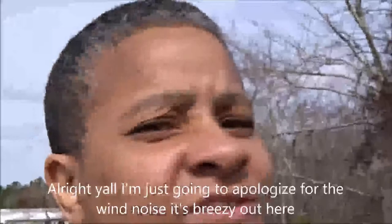Alright y'all, I'm just gonna apologize for the wind. It's breezy out here.